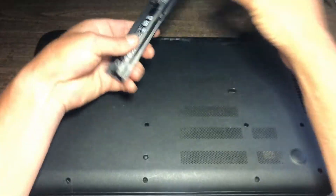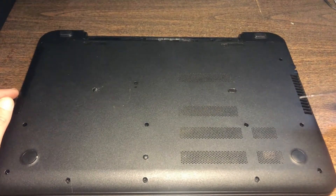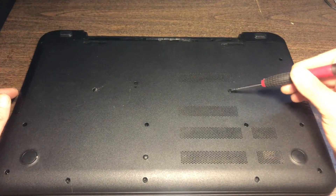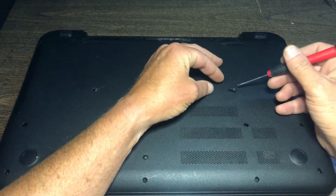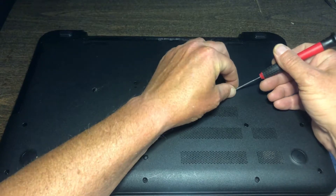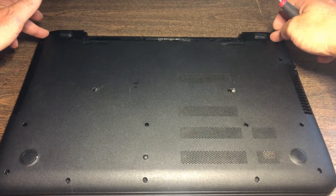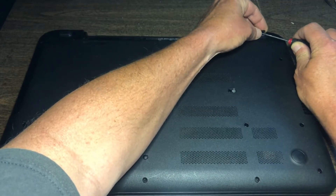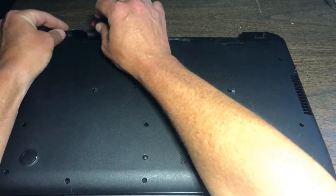Always take your battery out first. Now this one has a couple of tricky screws and if you're not looking for them, you will miss them. The first one is right here — it actually holds your keyboard onto the bottom cover. There are two others right here. You have to take these off and then there are a couple of screws underneath. Gently reach underneath there, pry that little piece off, and do the same for the other side.